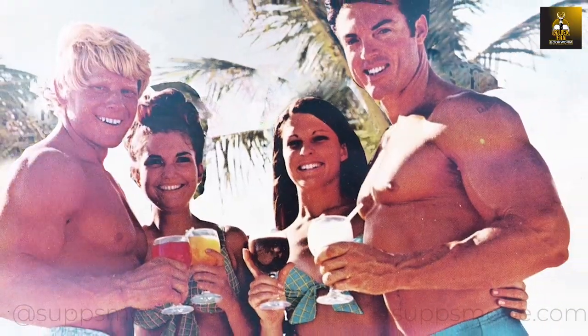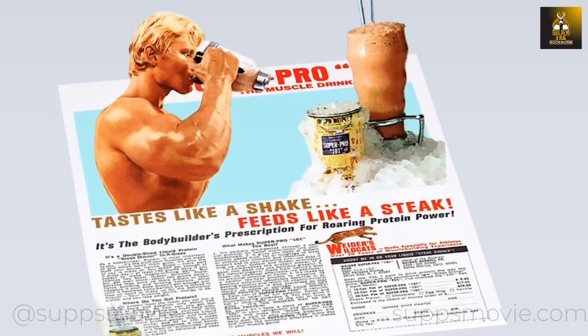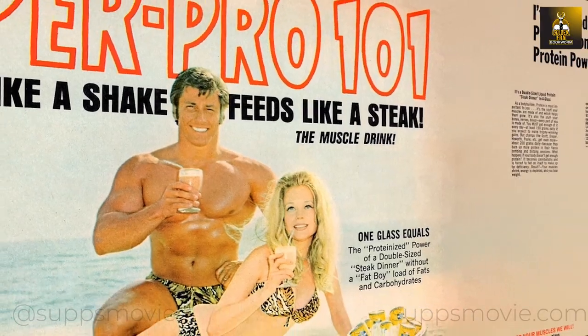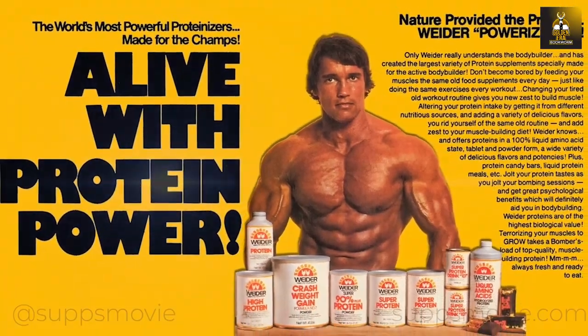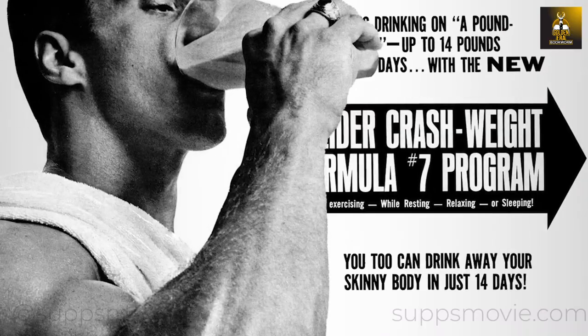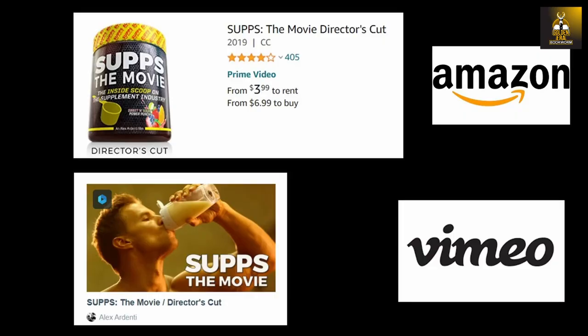If you're a fan of old-school bodybuilding, make sure to check out Supps the Movie. Filmmaker Alex Ardenti explores the $40 billion sports supplement industry, delving into the origins, evolution, and current state of supplements used by millions of fitness enthusiasts worldwide, available at Amazon and Vimeo.